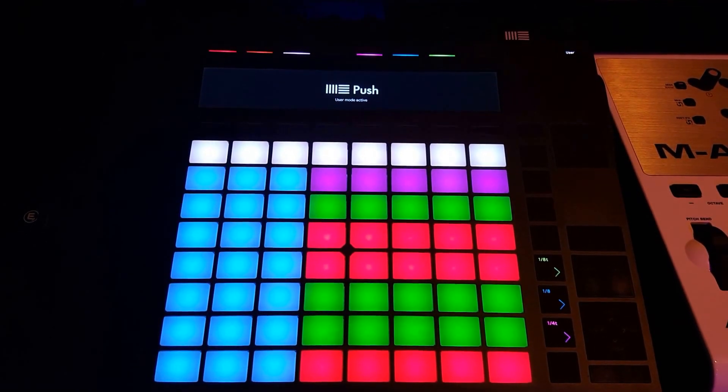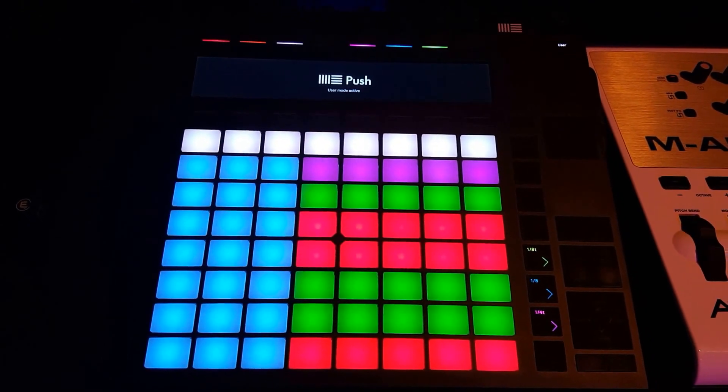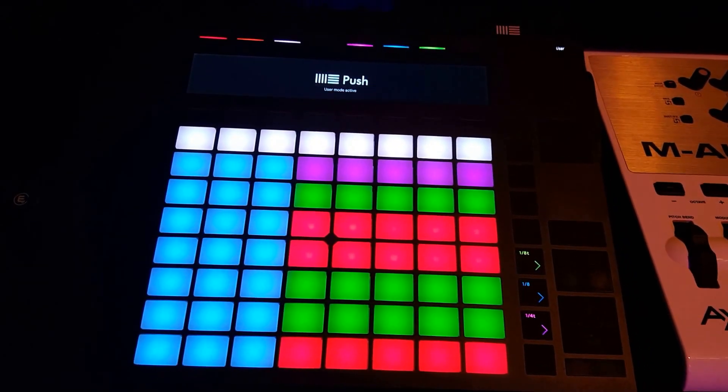Hey everybody, Benjamin Soma here. I want to show you how to play seventh and ninth chords on the chord player. It's actually quite easy.